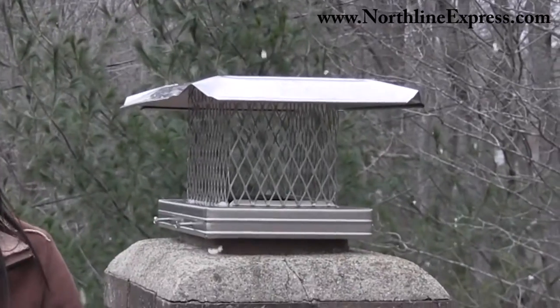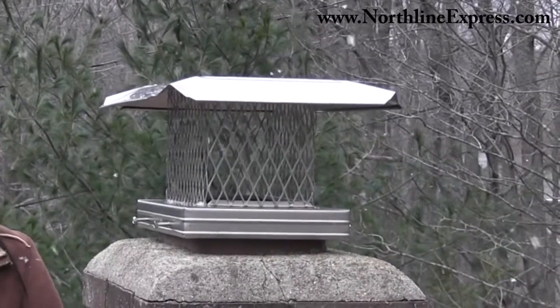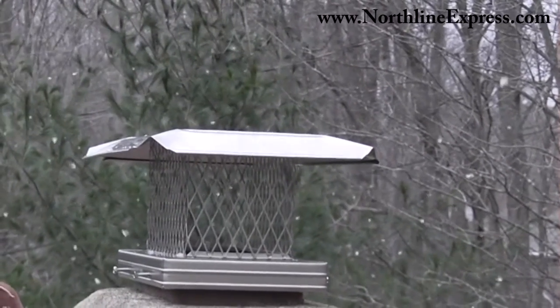Hello, I'm Melissa from Northline Express, here to introduce you to the 8 inch by 13 inch Home Saver Pro stainless steel chimney cap. This cap has a clean, stylish design that will protect your home and enhance chimney draft no matter what type of fuel is being used.